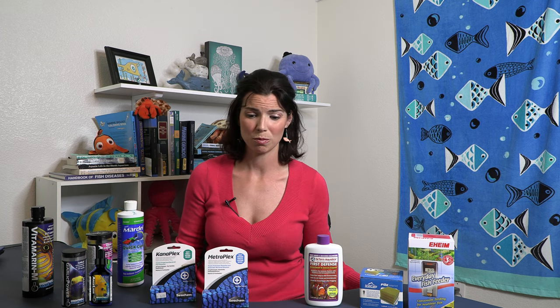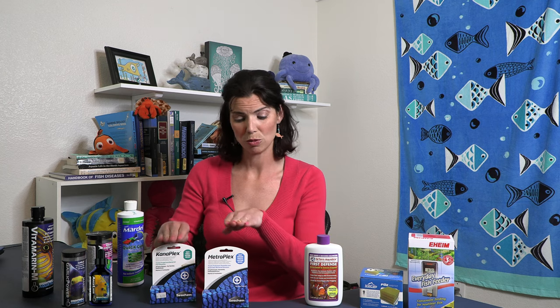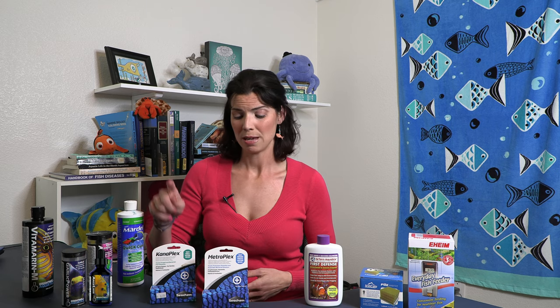Anthias can be prone to bacterial infections and all sorts of issues, but before you put them in your tank, you should really consider putting them through a quarantine before they go into your display system. A lot of people do a preventative treatment before they even see any issues, so you can use both of these medicines in combination. You can mix them in with some food, or they make a product called Focus that allows you to bind them together and feed that as well.